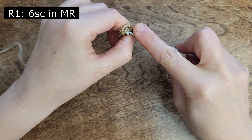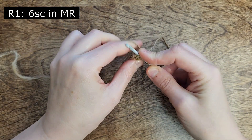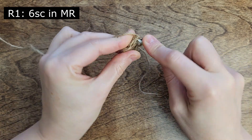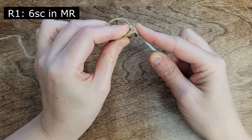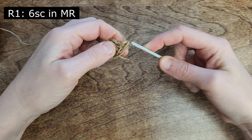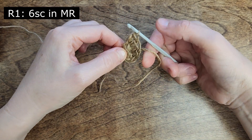Moving on to the second round, perform 6 increases by making 2 single crochet in each stitch. It might be a bit challenging, but take your time and cut off the excess if needed. While the Dollarama jute rope may not be perfect, we can still work with it.